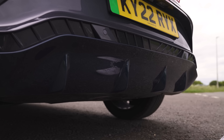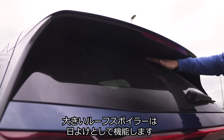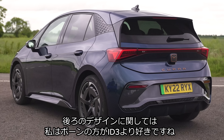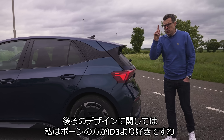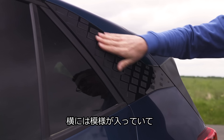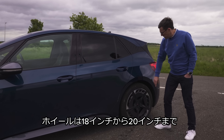Now it's time to find out what the Cupra Born is like to drive. Like I said, it's based on the VW ID.3, but it's got a slightly sportier setup to make it a little bit more fun. Let's just chuck it into a corner and see how it goes round. It's pretty good, actually — stays nice and flat in the bends. Definitely a bit sharper to drive than the VW ID.3.